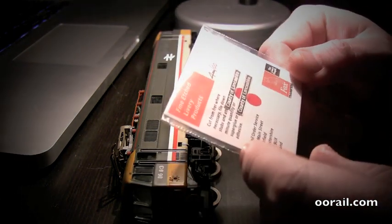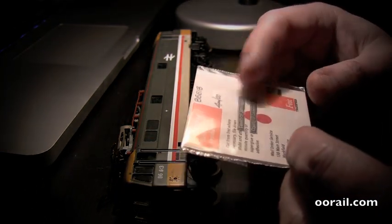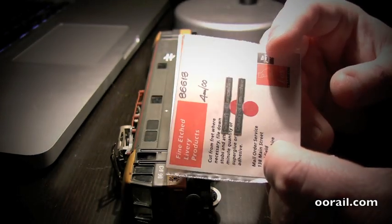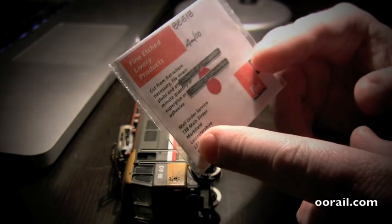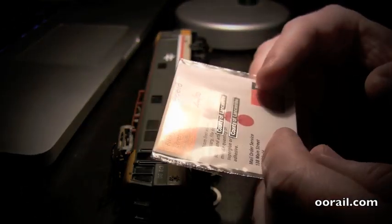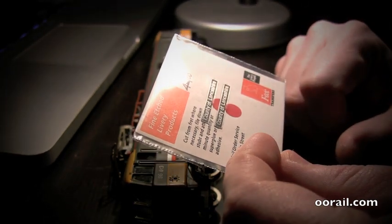Fox Transfers are pretty straightforward — they are a metal product, so you do have to kind of file down the edges or cut the edges off with the X-Acto knife. You can see here it comes with two fairly nice nameplates, one for each side, and they are also attached to the paper independently.